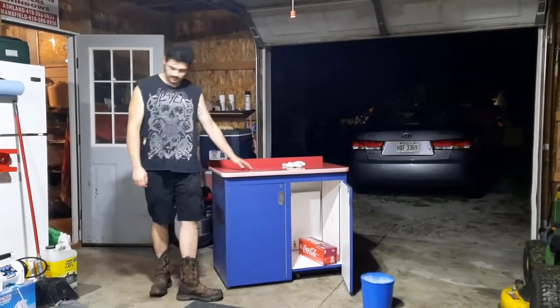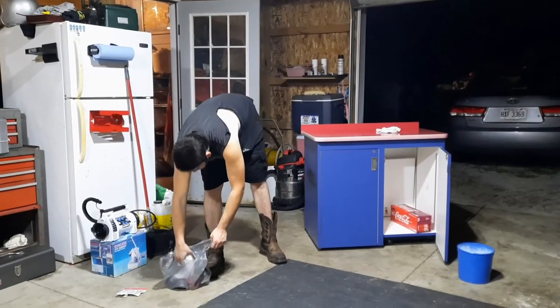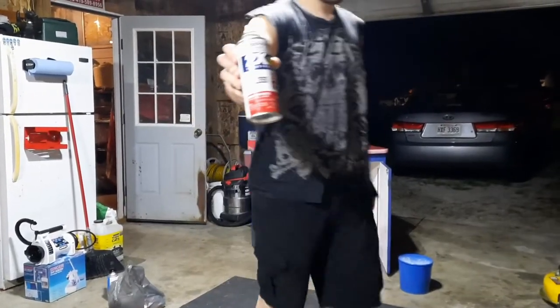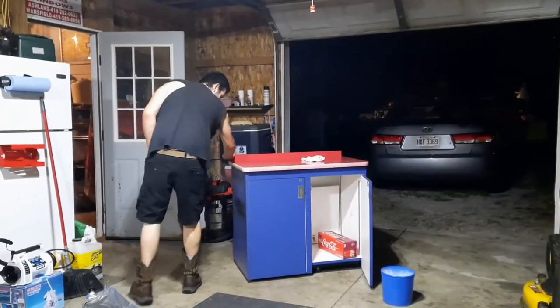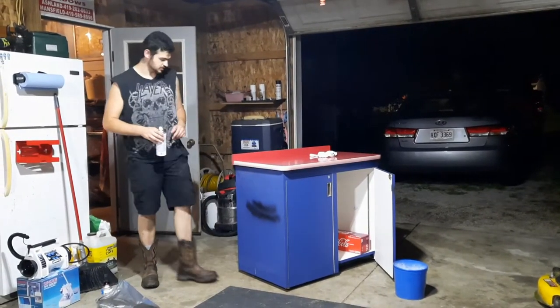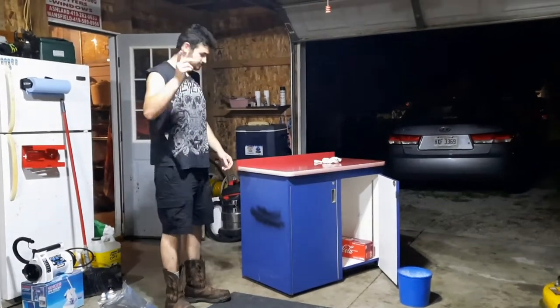I think I'm gonna keep the top red — I gotta pick up some Rust-Oleum red gloss. I think that's gonna look pretty good. I just got some black for the bottom and put a little bit of black there just to try it out, see how it looks. I think it's gonna look pretty good. Stay tuned, see how this thing turns out, and thanks for watching.